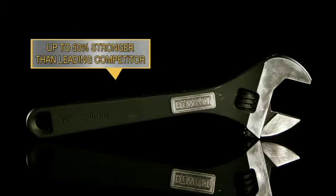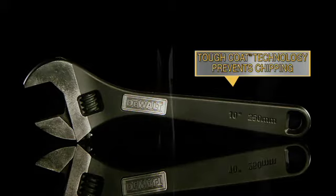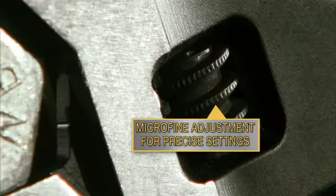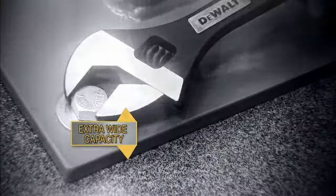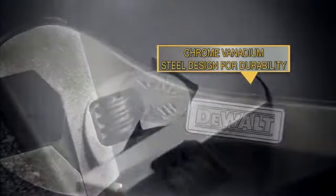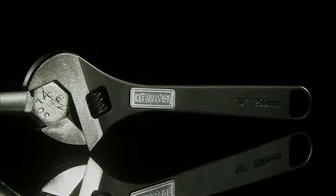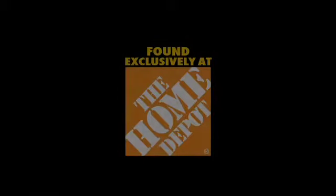Up to 50% stronger than the leading competitor. DeWalt tough coat technology prevents chipping. With micro fine adjustment for precise settings. Featuring extra wide capacity. The chrome vanadium steel design provides durability, including laser etched precision. Found exclusively at The Home Depot.